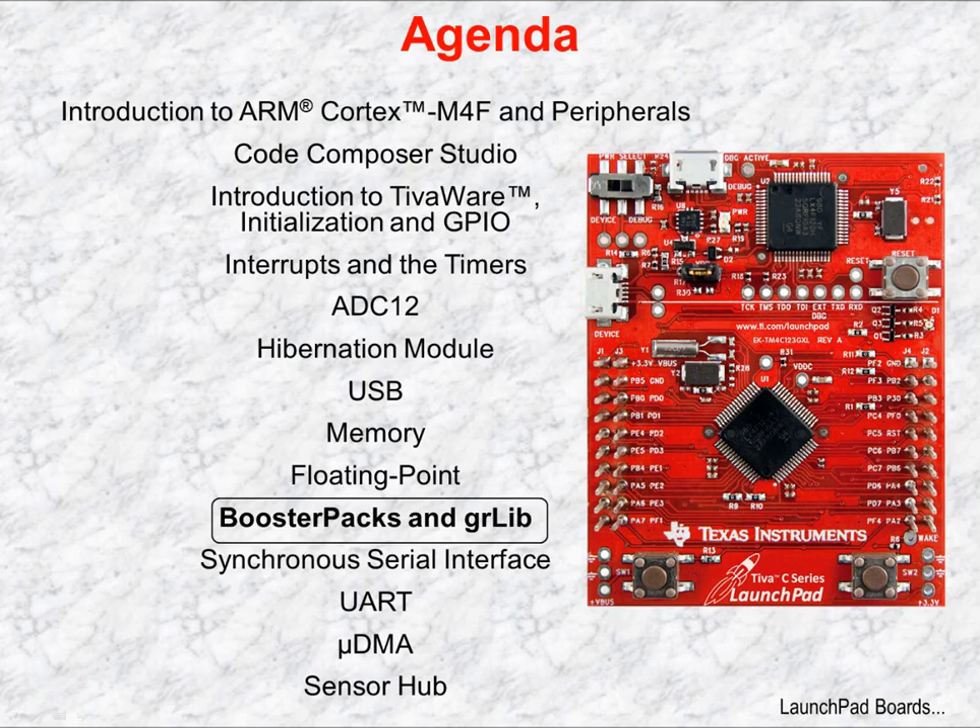The Launchpad design, first implemented with the MSP430, has been a success because of two major factors: it's inexpensive, and it's expandable. Expansion is accomplished through the BoosterPak connector. The Teva Launchpad implements an upgraded version called BoosterPak XL. Texas Instruments offers some BoosterPak kits, but many more are offered by third parties. One of those third parties is Kentec, and you'll be using their LCD Touchscreen BoosterPak in the lab.